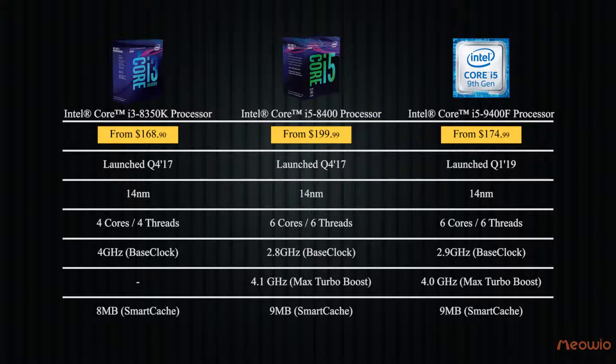With the same 14nm semiconductor process technology inside, we couldn't expect many breakthroughs between the 8th and 9th generation of Intel at the time of release. With a price approximately equal to the Intel Core i5-8400, the Intel Core i5-9400F would cause some confusion for people who want to own it. But now, the price has come to its real value, which makes it the best choice.